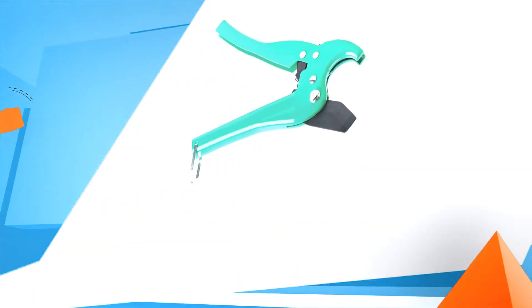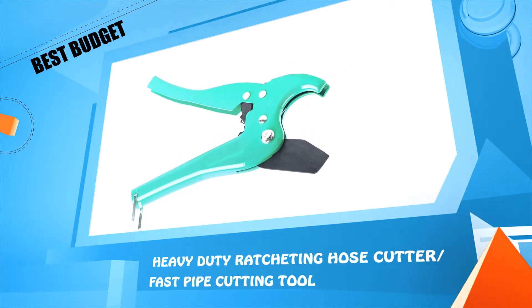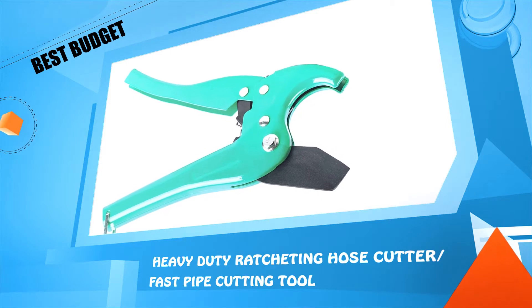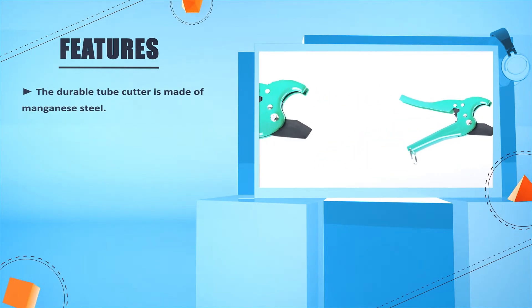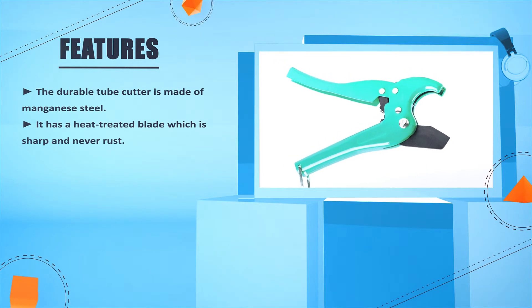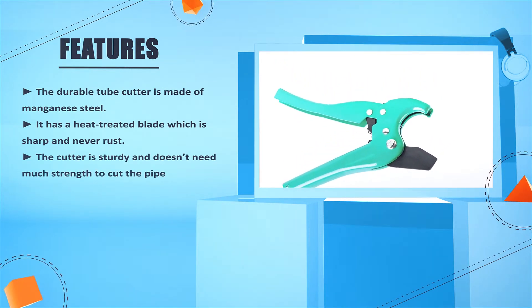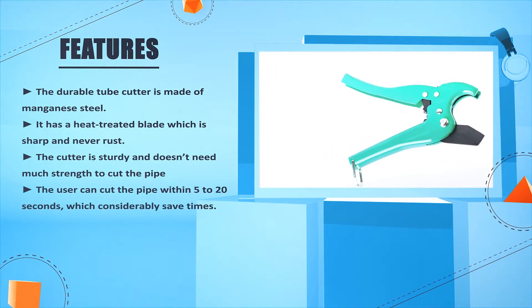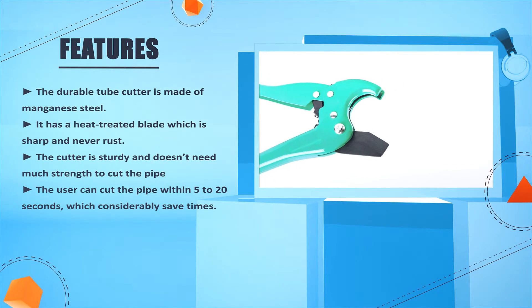Number 1: Heavy Duty Ratcheting Hose Cutter, for fast pipe cutting. The durable tube cutter is made of manganese steel. It has a heat-treated blade which is sharp and never rusts. The cutter is sturdy and doesn't need much strength to cut the pipe. The user can cut the pipe within 5 to 20 seconds, which considerably saves time.